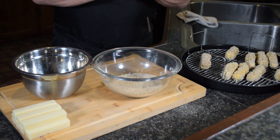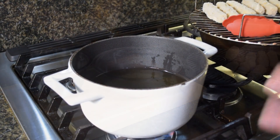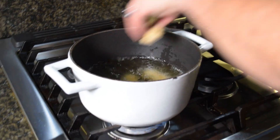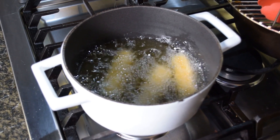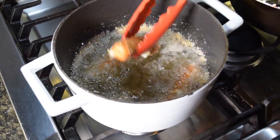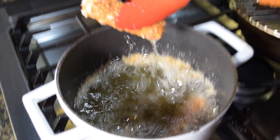Let's roll over to the gas stove at a temperature of 350 on the grease and we are ready to go. We are now gonna drop in three at a time — we don't want to overload the oil. Depending on the size of your cheese sticks will determine approximately how long it's gonna take. It's been about three minutes — look how beautiful that looks! We are getting it done. Simple, fast, and delicious.